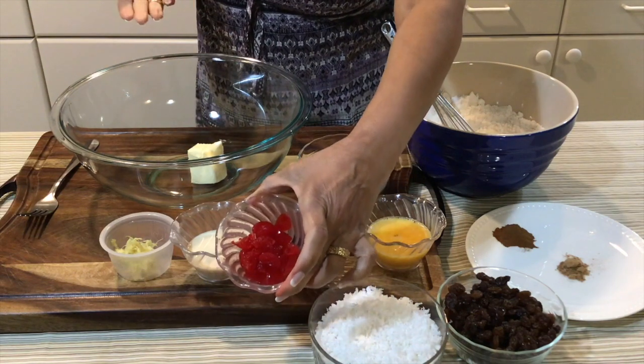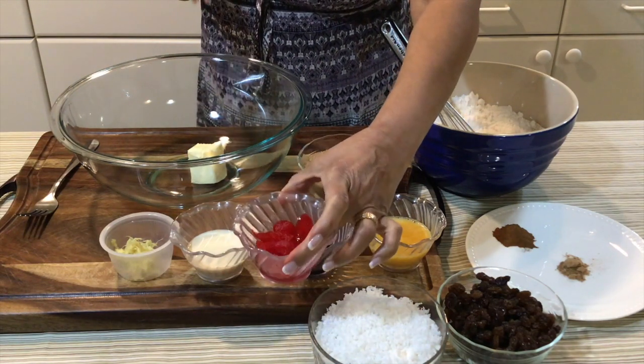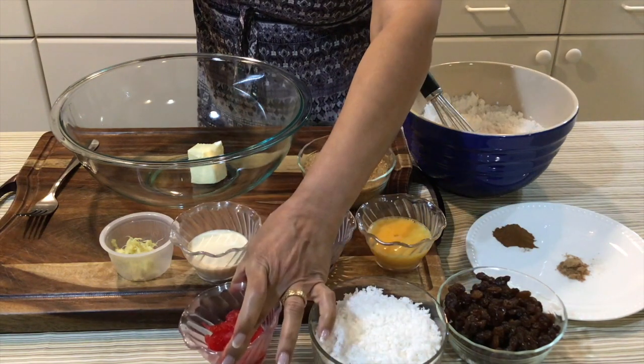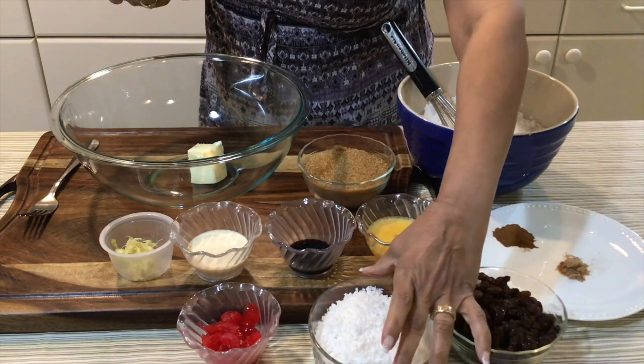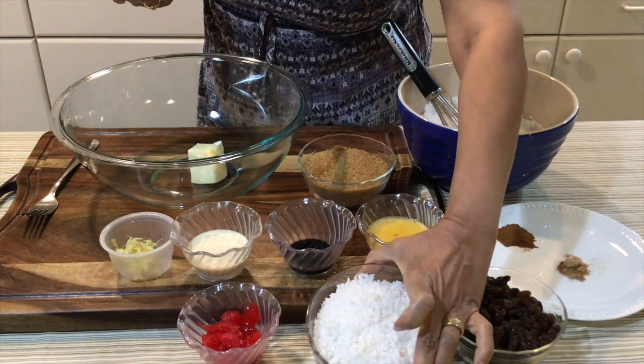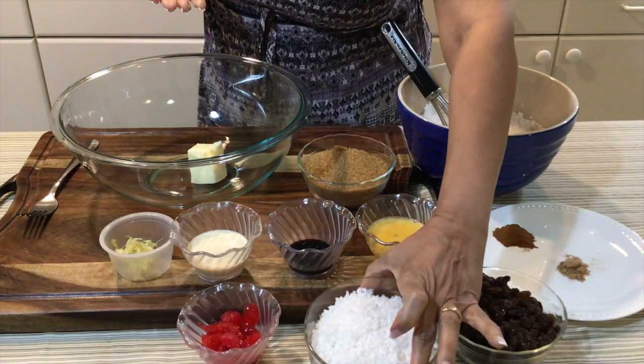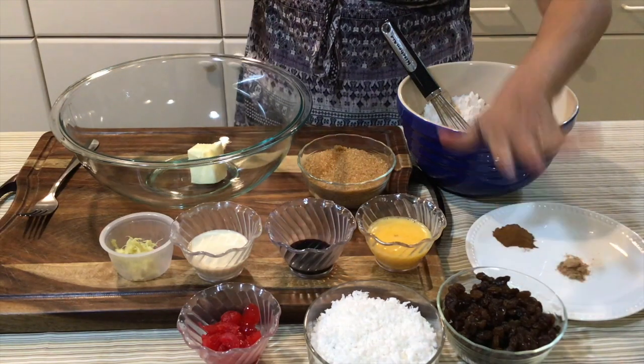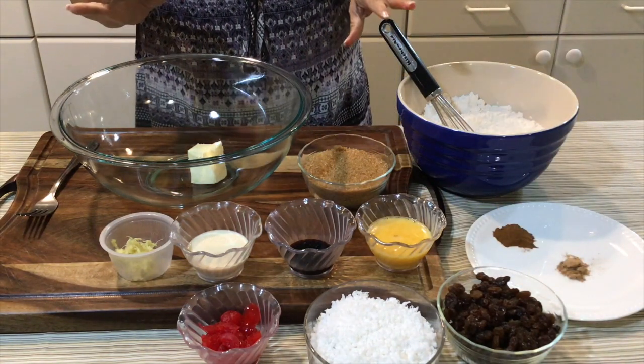I have some maraschino cherries just for garnish — you can also use glazed cherries, I just happen not to have any available. And I have one and a half cups of freshly grated coconut. I already soaked the raisins, so let's get started.